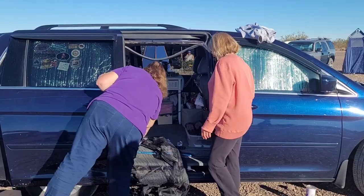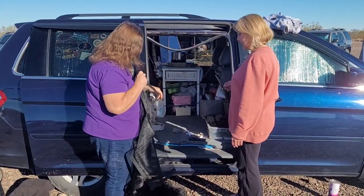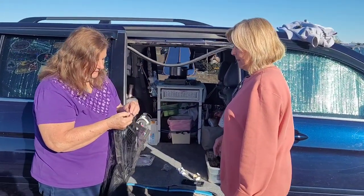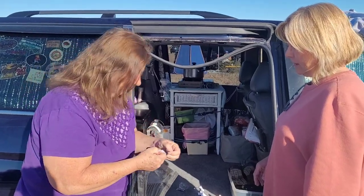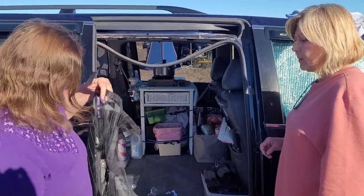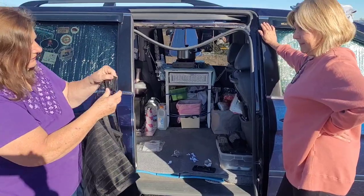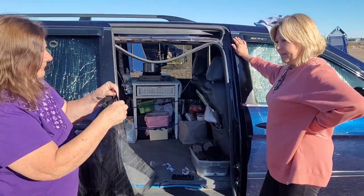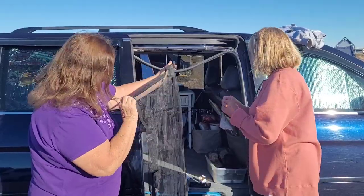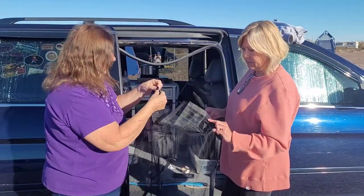Now we're going to attach the other sides of the Velcro strips together and stick them on here. We want to keep this together and center it. We're going to put one on each side, as close as we can to the middle. I'm trying to see which way the point goes — it doesn't seem like it matters; both sides are the same.